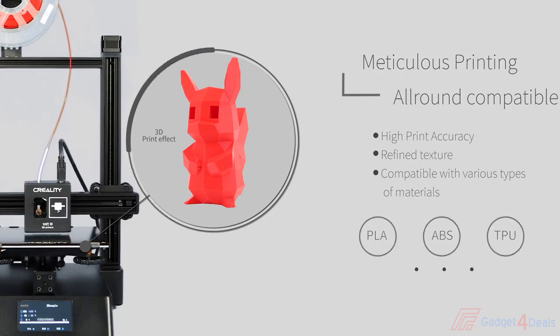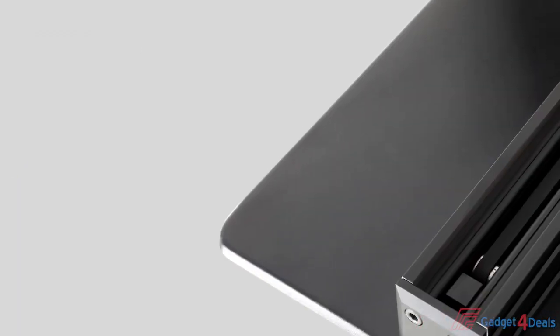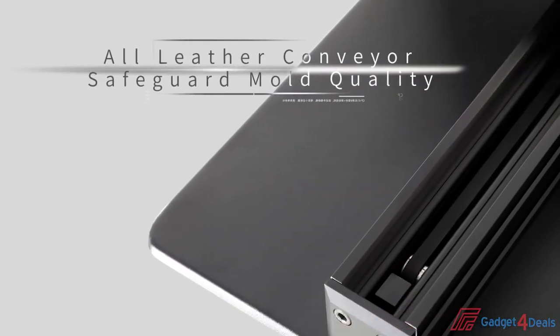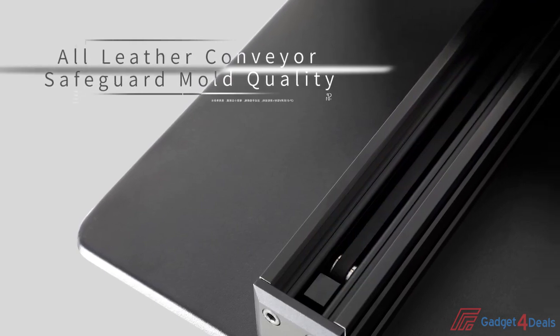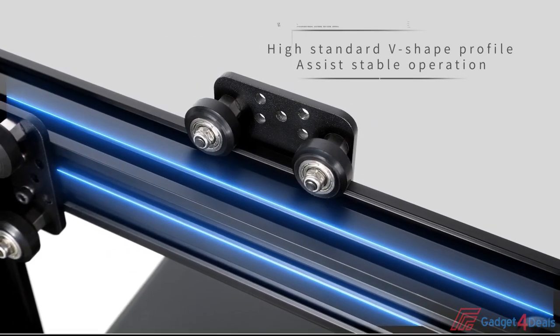Compatible with various types of materials: PLA, ABS, TPU, and other filaments applicable. All-steel conveyor belt safeguards print quality. A high-standard V-shape profile assists stable operation.